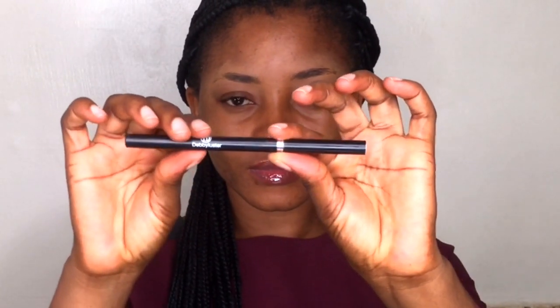I'm done setting my brows. Right now I'll be using the Dbluster brow pen in dark brown to outline my brows.